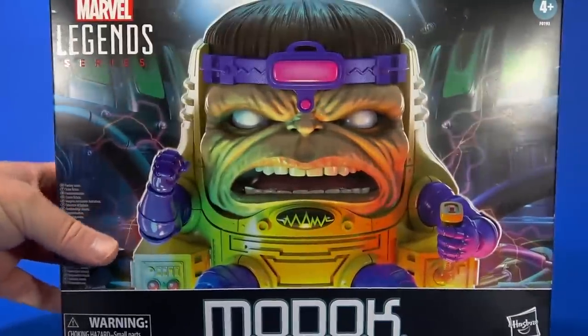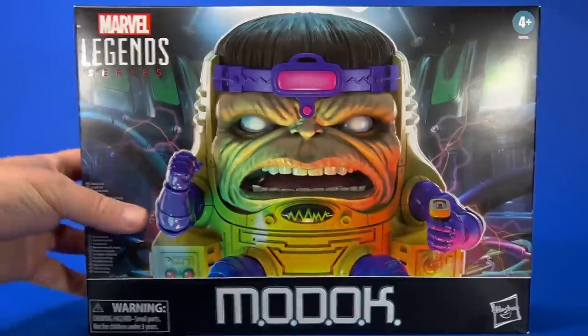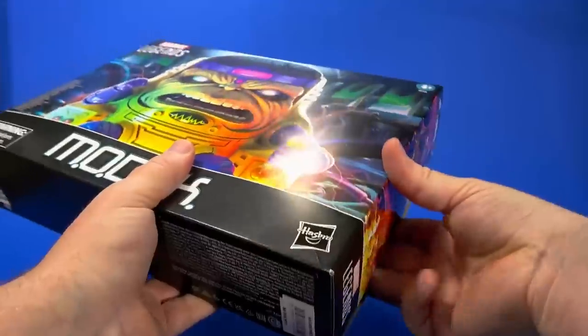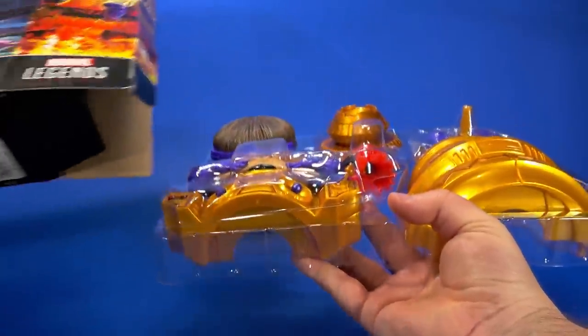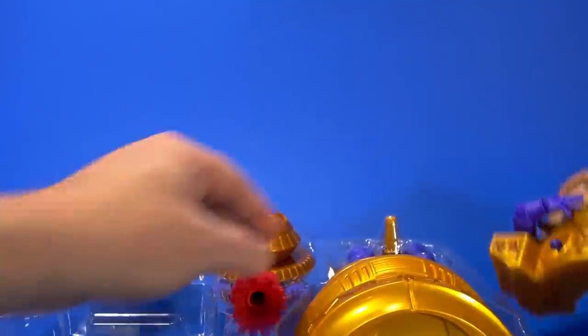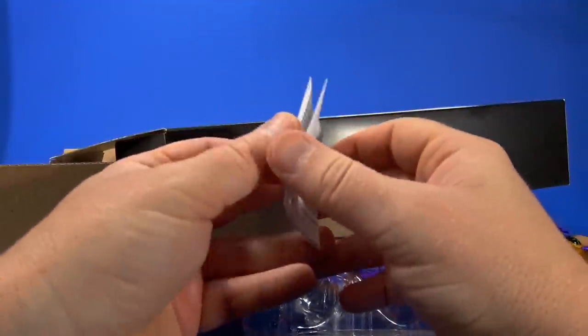Let's get this open, see what's going on here. I don't know why I felt the need to center that — you just want to see what's inside. This is just the trash around my plastic. Some assembly required. Is there a warning for that on here? The legs aren't even on it. There doesn't seem to be any kind of instructions.